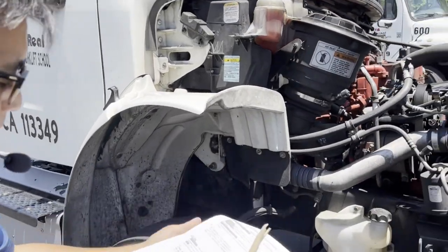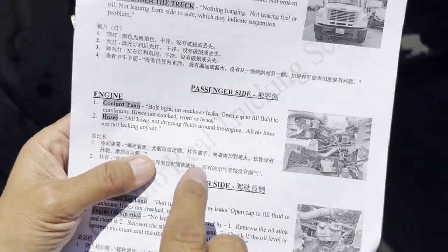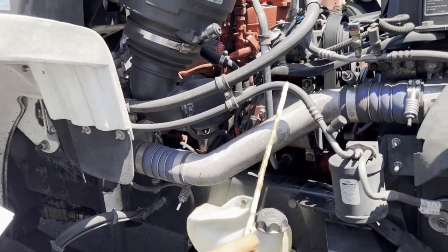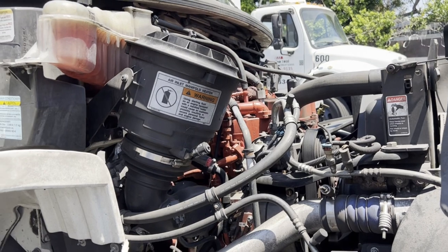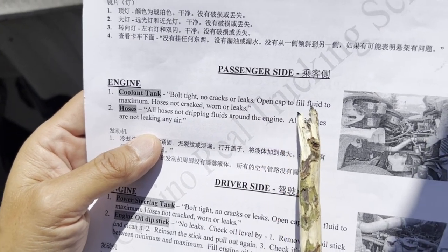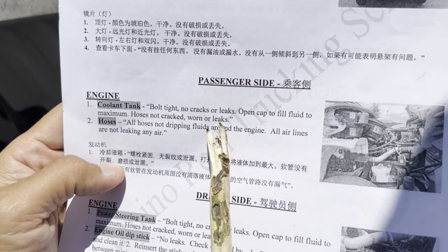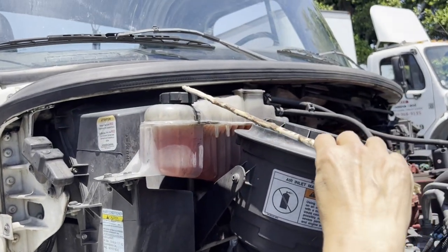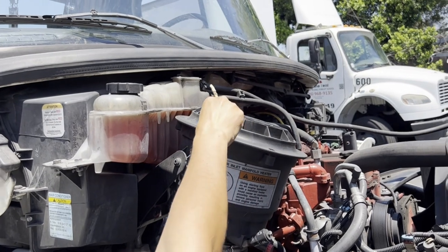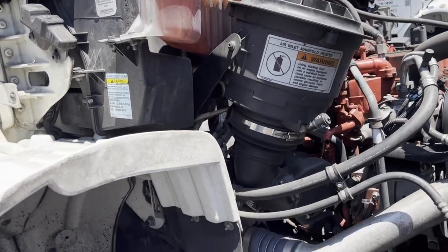From the passenger side, we only have two things to talk about: the coolant tank and the hoses. For the coolant tank: bolt tight, not cracked or leaking. Open cap to fill fluid to maximum. Hoses: not cracked, worn, or leaking. The cap is here and the hoses are here — make sure it's not leaking, it's bolt tight, and fill it here if needed.